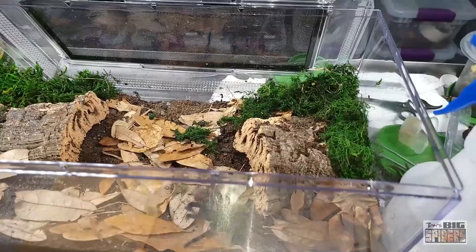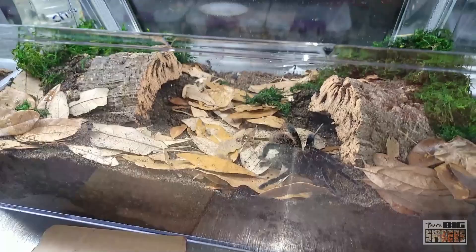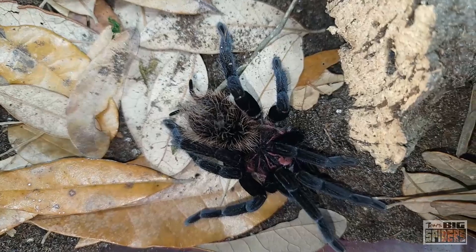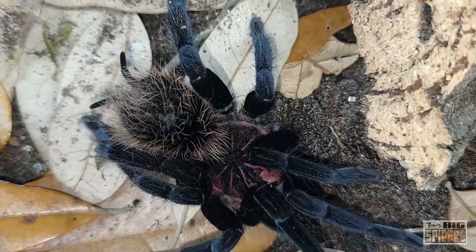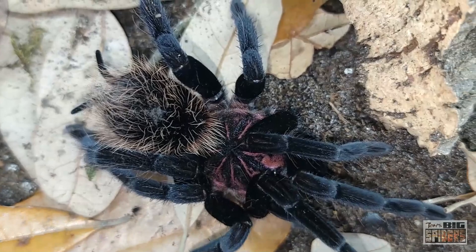I'll go back to the Galapagos brand sphagnum moss. And then I have leaf litter. I was going to put a plant in here, but we just rehoused one and it immediately destroyed the plant — there's now one leaf left on it. I've also had two other folks chime in saying they tried plants with their Xenesthis species and the same thing happened; they just completely ripped them up. So no plants with this species.